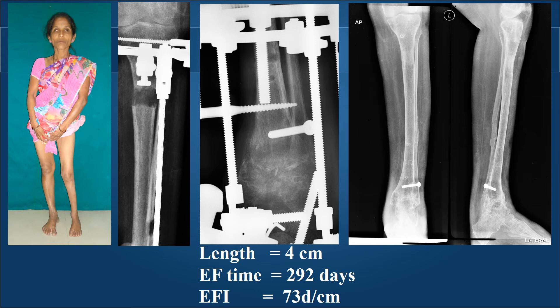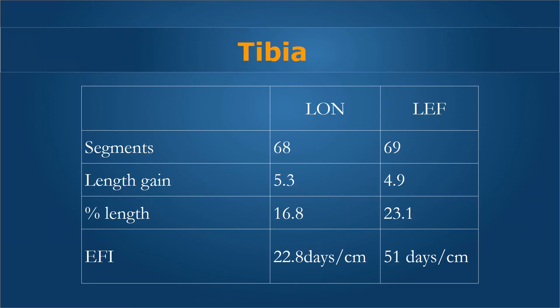In comparison, another lady who required lengthening and ankle-subtalar fusion with external fixation for technical reasons achieved 4 centimeters of length in 292 days — an external fixation index of 73 days per centimeter. Even though the lengthening over nails method carries a higher physiological cost requiring blood transfusion, higher antibiotics, greater radiation exposure, and longer operative times for the surgeon, it is much better for the patient because of reduced external fixation. In summary for the tibia: 68 LON segments and 69 LEF segments; length gain was 5.3 cm in LON and 4.9 cm in LEF; EFI was 23 days per centimeter in LON versus 51 days per centimeter in LEF.